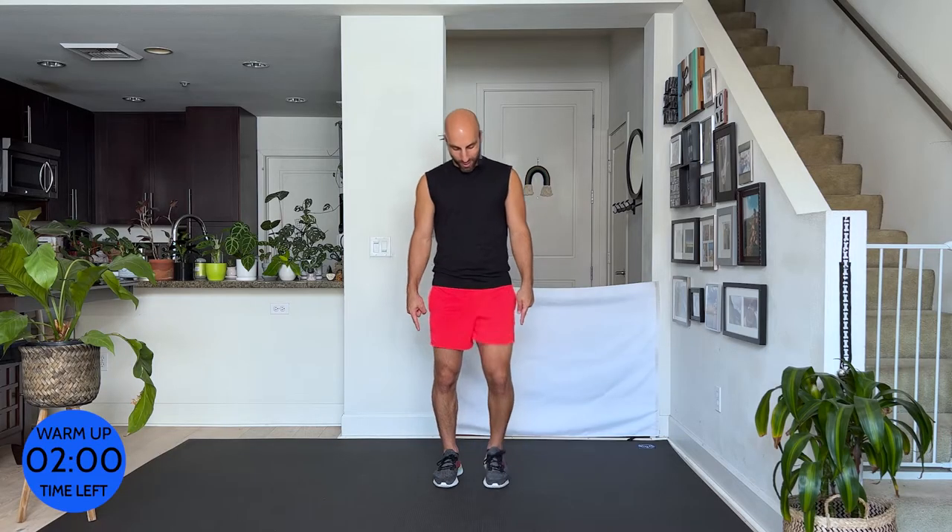Alright y'all, start walking out. Have a big inhale, exhale out. And inhale, exhale. It's a very quick warm-up. Roll your arms front to back. Get everything you want out of this warm-up.